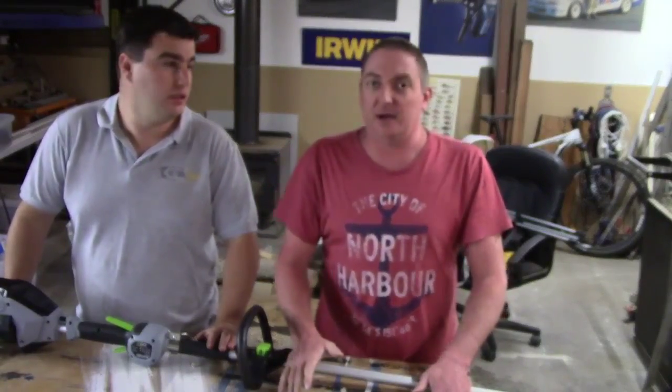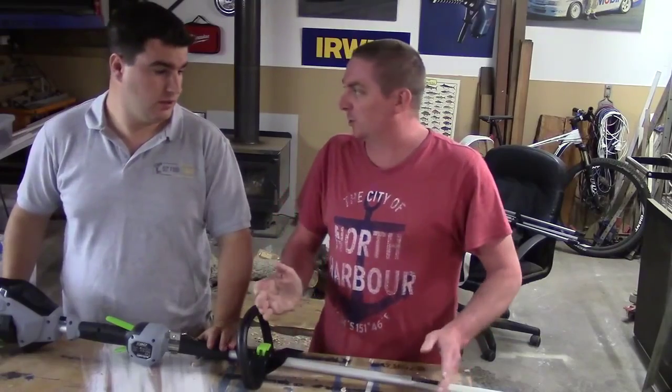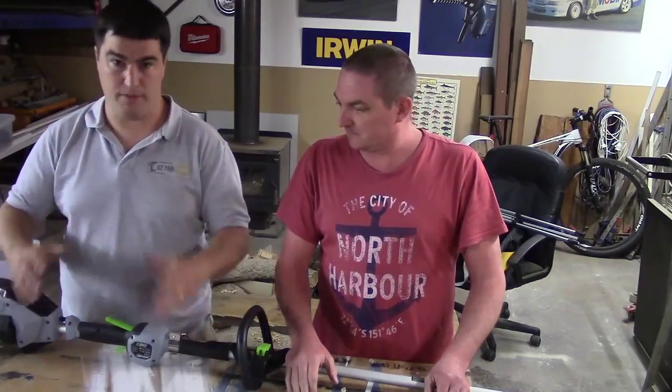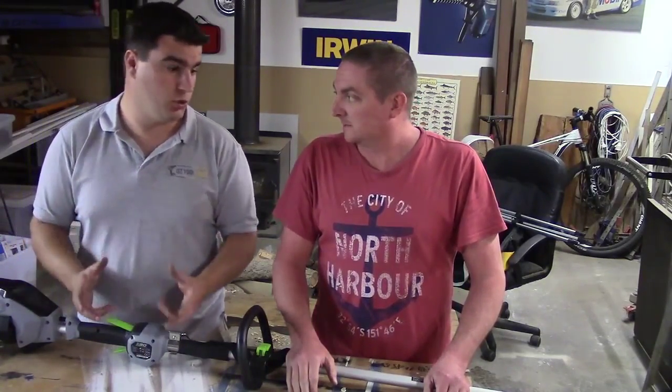G'day guys, we're here tonight to chat about the EGO 15-inch trimmer — this is the brushless unit, 56 volt, ST1500E. We call it a generation 2 — it's the second go at the line trimmer, and they've given us a 15-inch head, 380mm, as opposed to the original 12-inch.